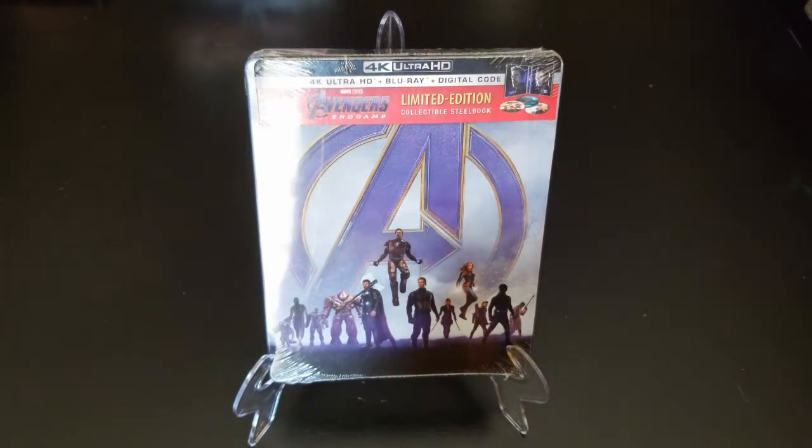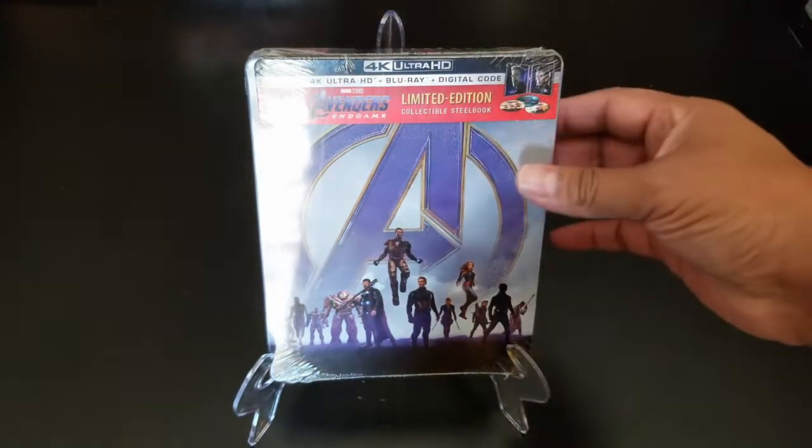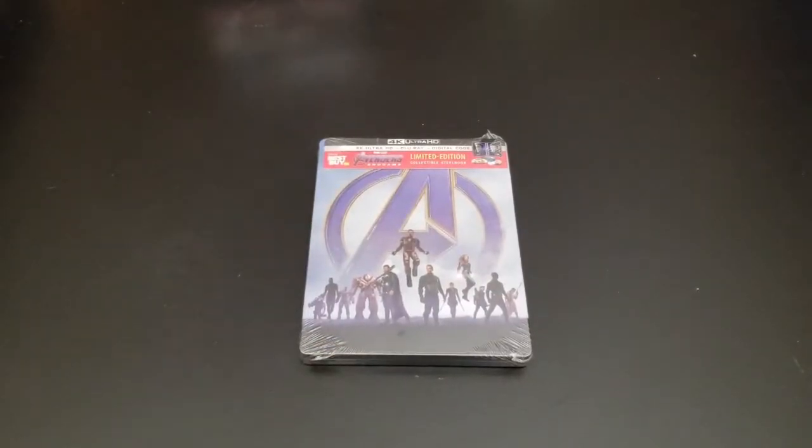In today's new video we are unboxing Avengers Endgame. This is a limited edition collectible steelbook, but it's not limited to Best Buy because I've seen it around the world. So let's change the angle and let's do this.